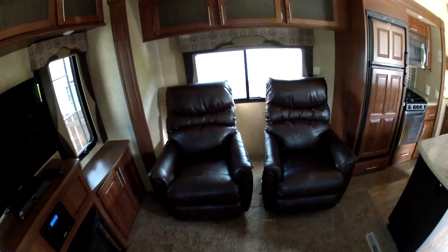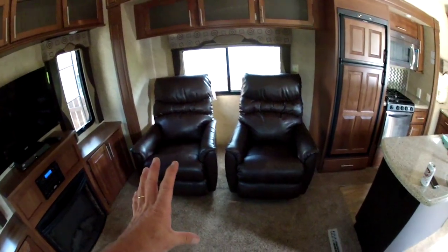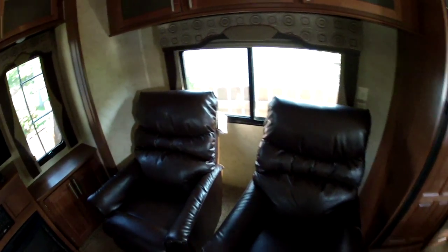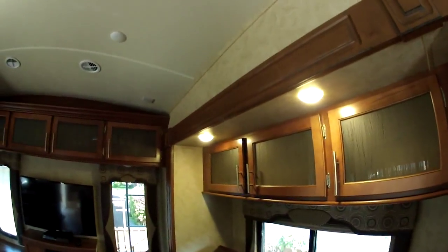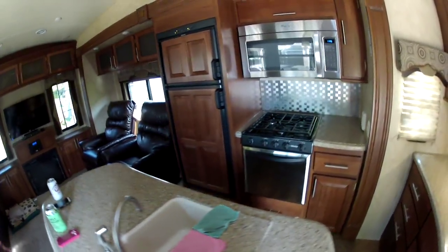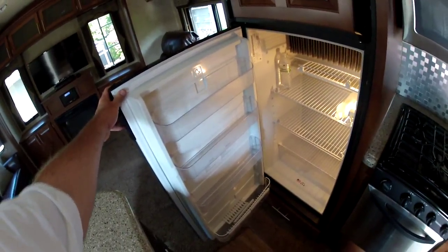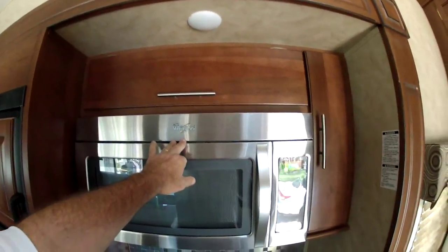It comes with two Lazy Boy rocker recliners — they're not full size but I've never had a Lazy Boy and now I love them; they are comfortable. I read online that Cedar Creek parts are guaranteed for life. All the lighting is LED, which is nice. The 10 cubic foot refrigerator is what we had to upgrade to last time and it's a pretty decent size, so that's good.